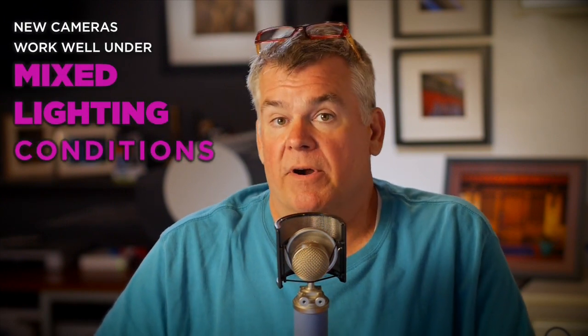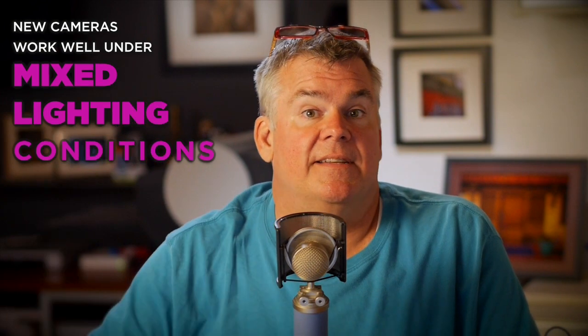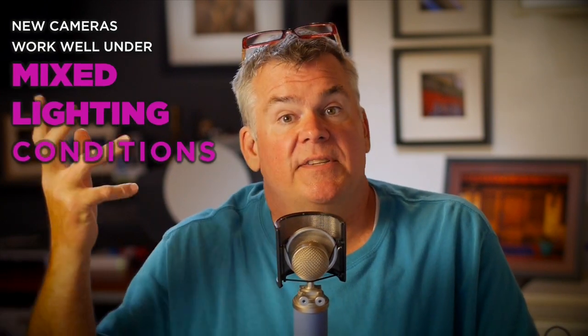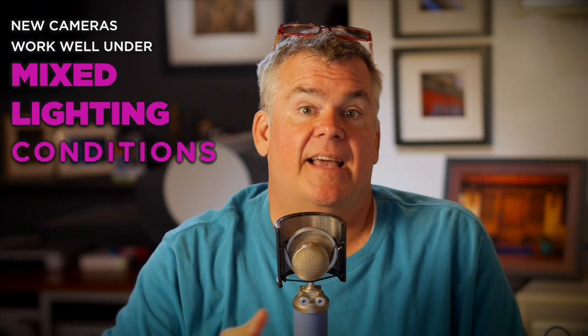My buddy Bill says he worked in television for a long time and worked under mixed lighting conditions, where we'd blend fluorescent lights on the overhead. Think of an old-style supermarket — tall ceilings, fluorescent lights, some windows in the front. Balancing all those different colors really was crazy when we were shooting in film days.